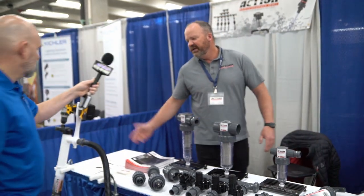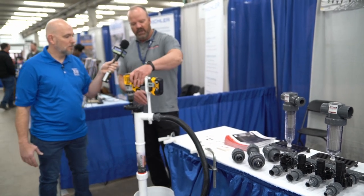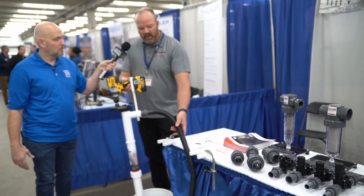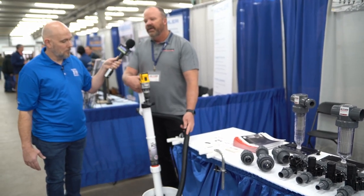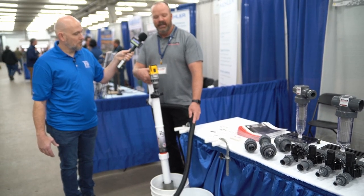We also have a new product — it's our drill pump. We came out with it about two years ago. It was actually named a new product of the year at the 2019 Irrigation Association show.